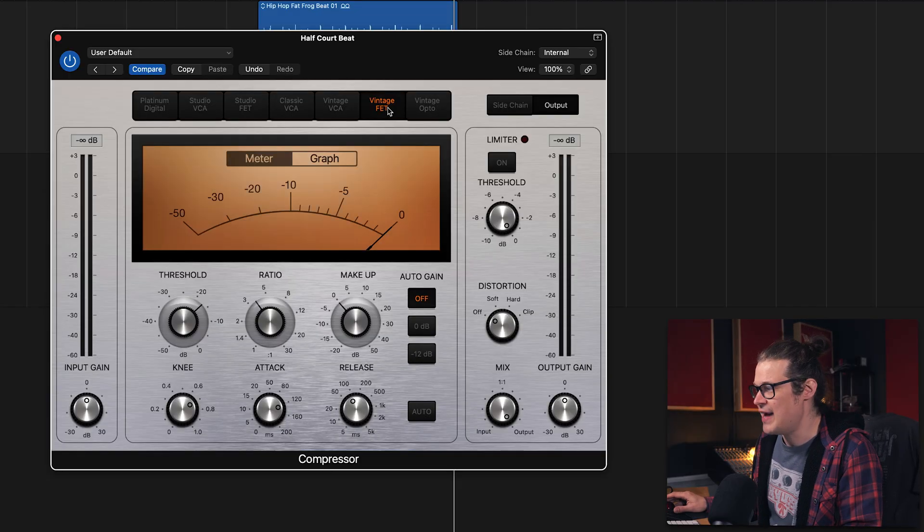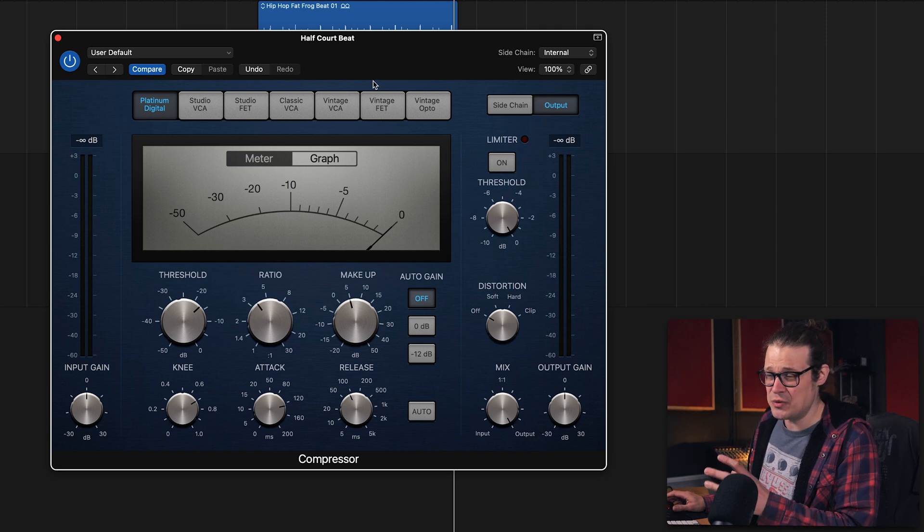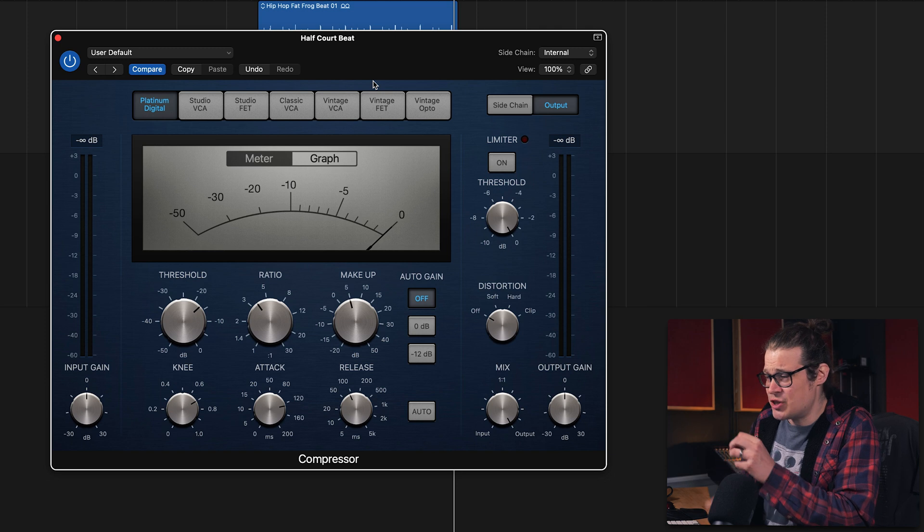There are some compressors that are going to be infinitely better for this. If we go over to the Vintage FET — this is a real cheeky one — let's bring the makeup gain back up to 5 dB because we are losing some level. Let's go between Platinum Digital and Vintage FET and take a listen to exactly what it's doing. It's squashing it a little bit more but it's adding so much more knock.